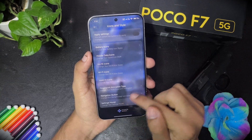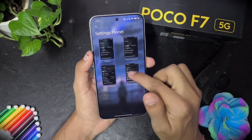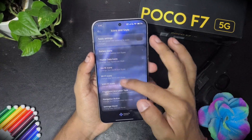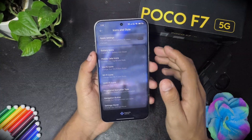Then we have the settings icon style. I'm using the default one but there are many other types. When you apply something, the settings adapts the colors — the wallpaper shows in the background of the settings screen.